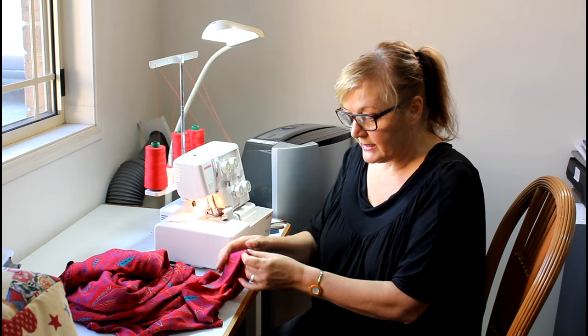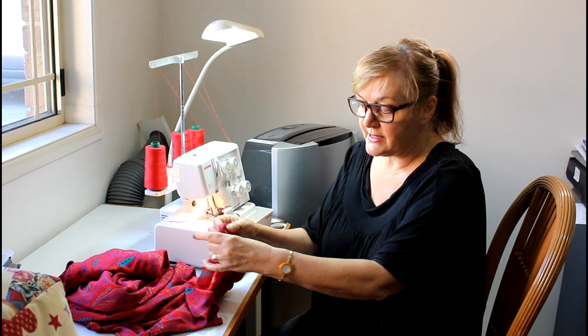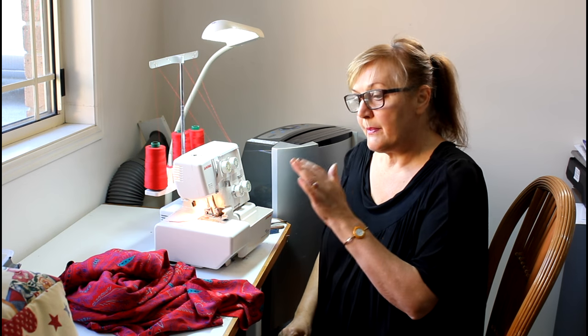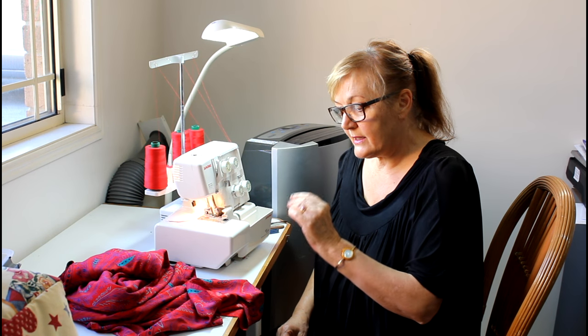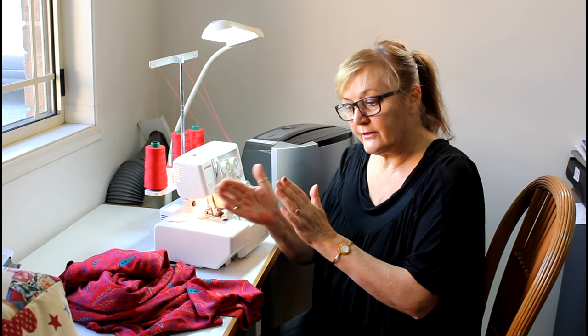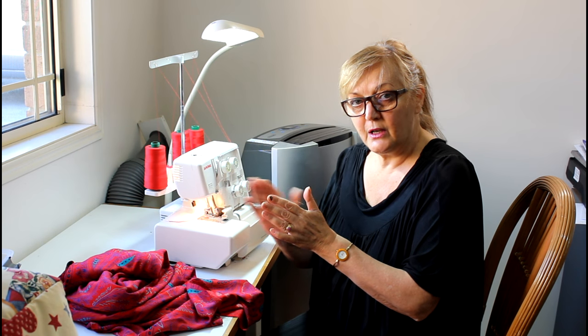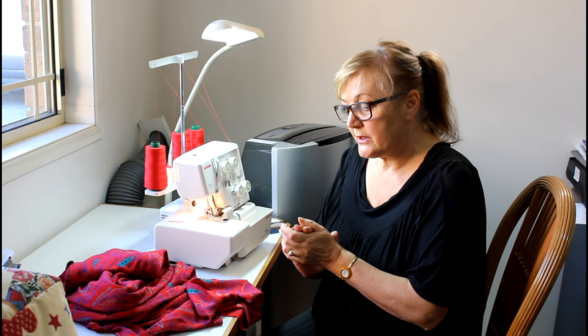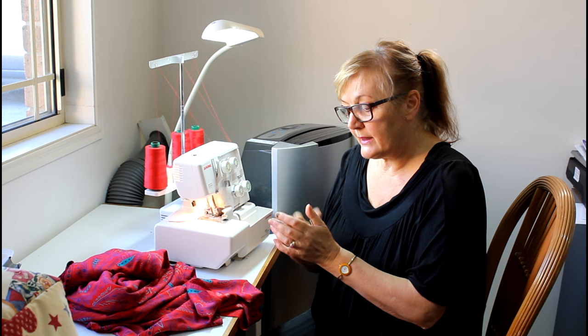The reason I put the blade down is because, particularly with a fabric like this, you can see how it's already started to fray. With the blade up, as it cuts it can actually leave a little bit of that fray behind. What I've found is that if the blade is down it tends to curl and neaten the fabric and give you a really nice smooth rolled hem.